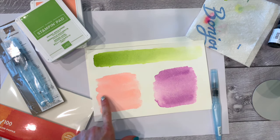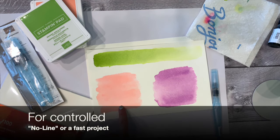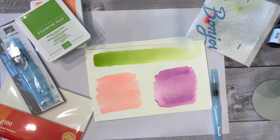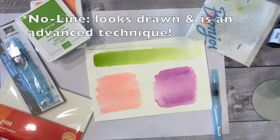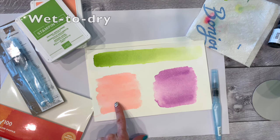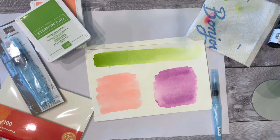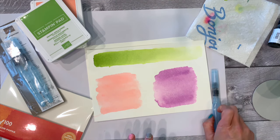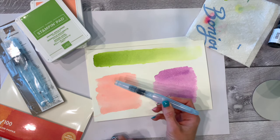I use wet-to-dry for a more controlled, precise type of watercoloring. If you're doing a painting with watercoloring, you're more likely to use this technique. I also use it for the no-line technique, which is one of the most advanced techniques — I'm going to teach that in my watercolor advanced class. With wet-to-dry, you use more color and more pigment and less water. You do not wet your paper beforehand — you just add the color straight on.